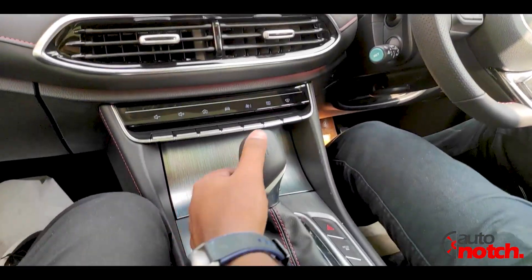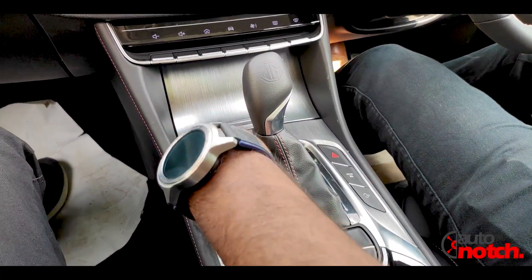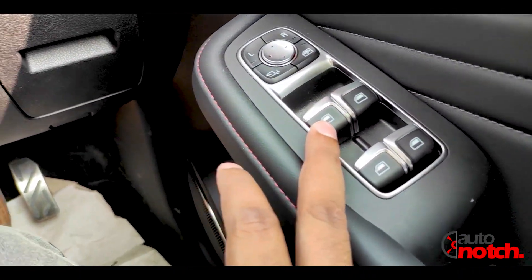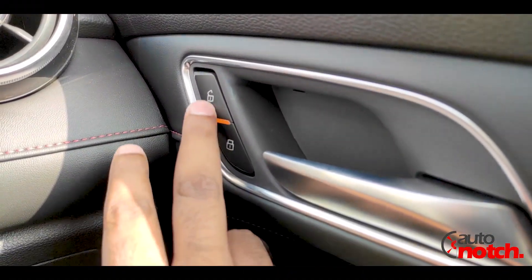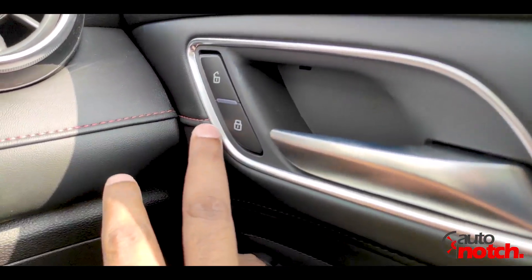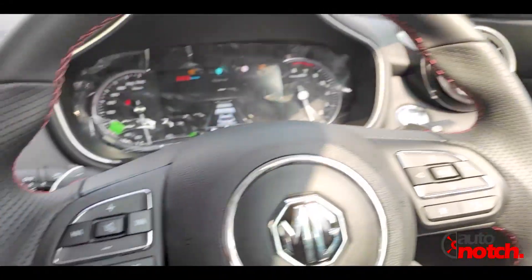The interior is from MG and looks very premium with red leather stitching. The door panel buttons include power windows — all four windows are auto — and the side mirrors are also controlled from here. For lock and unlock, there is a dedicated button. An orange indicator light means the car is locked; when it is off, the car is unlocked.